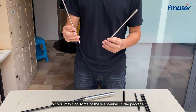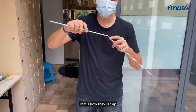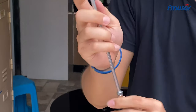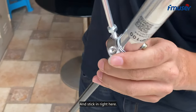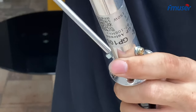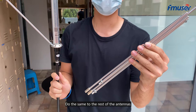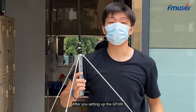You may find some of these antenna elements in the package. That's how they set up — find this one, spin it until you can't spin no more, and find this one and stick it right here. Spin it until you can't spin no more, and do the same to the rest of the antenna elements. This is how it looks like after setting up the GP100.